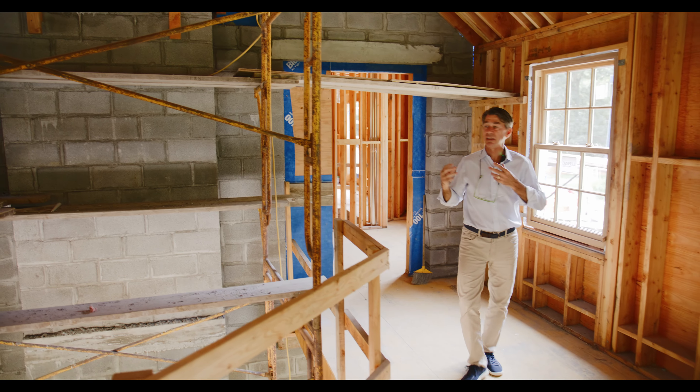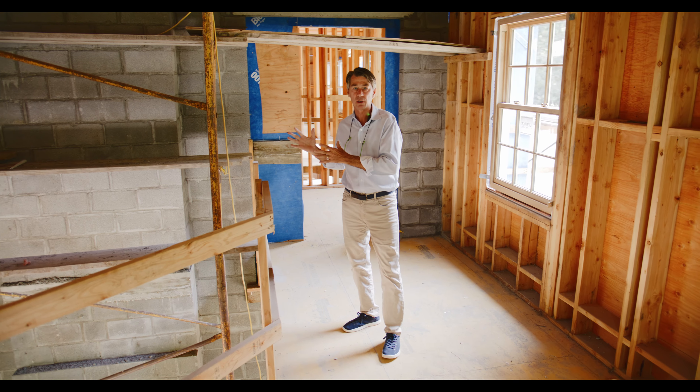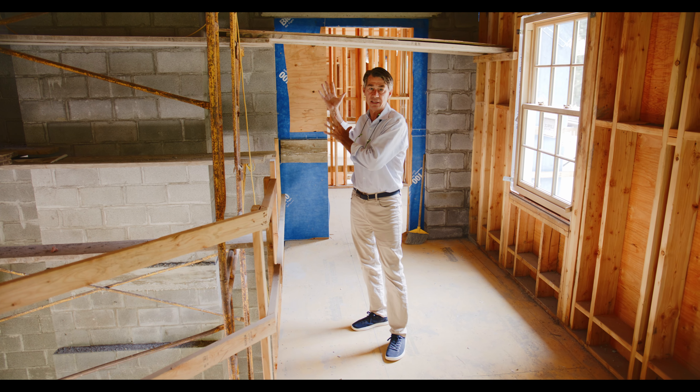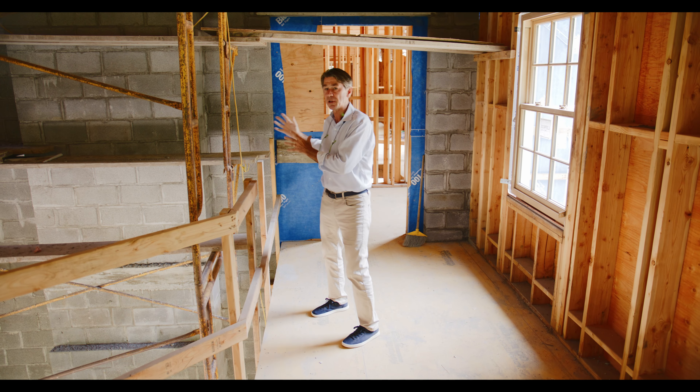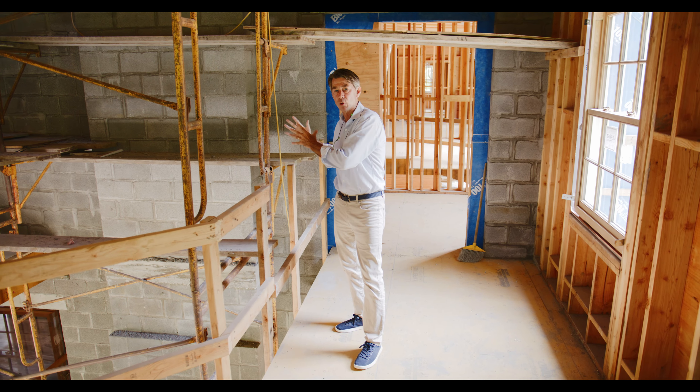We're seeing a lot of masonry work on the inside of this house, but what this actually is is block work to support the brick veneer on the outside. We've got a couple of different flues coming together in this area, and they're going to form one chimney before they go out the roof.